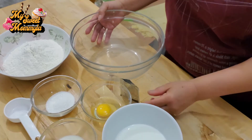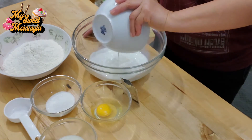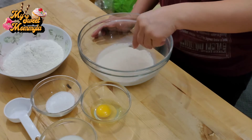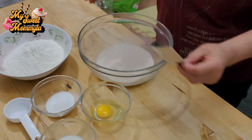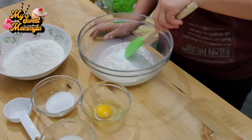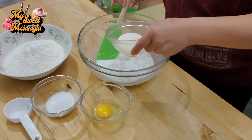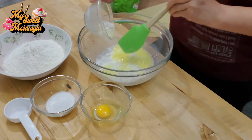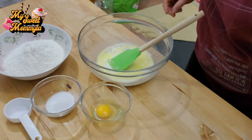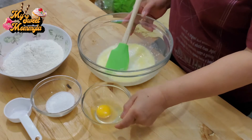Simulan na po natin ihanda ang ating lulutuin. Una po pong gagawin, ilalagay po natin ang milk sa dye. Ilalagay po natin ang yeast. Haluin po natin saglit. Isunod po natin ang melted butter. Isunod naman po natin ang egg.